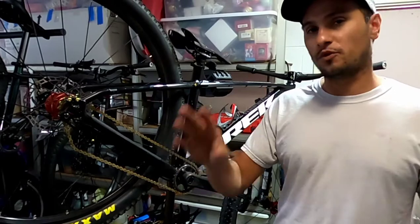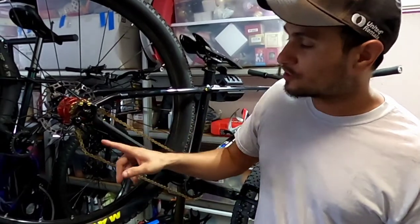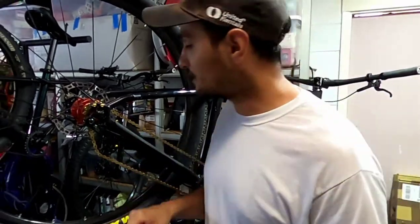So why am I changing it out? Well, there are a couple reasons: one, the six millimeter bolt is stripping; two, I'm tired of aligning the chain and the jockey wheel together, and as you can see right here...